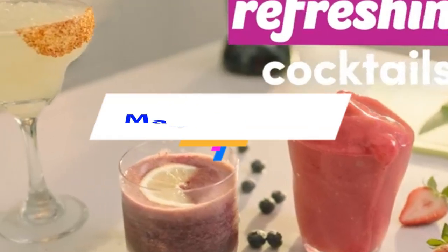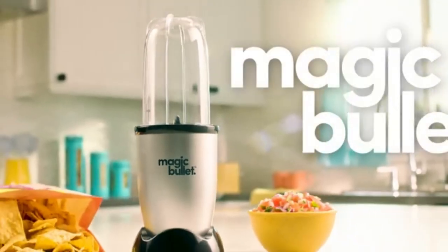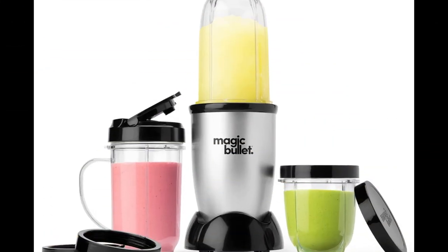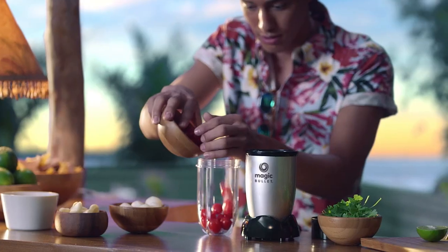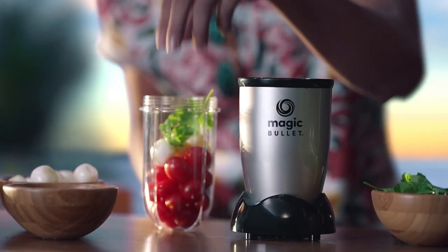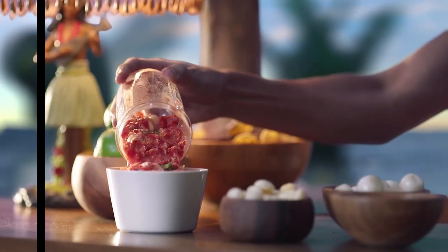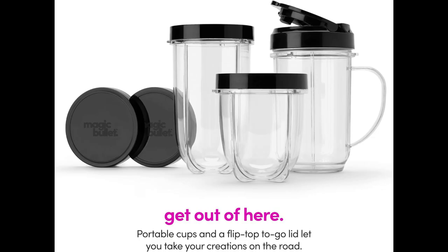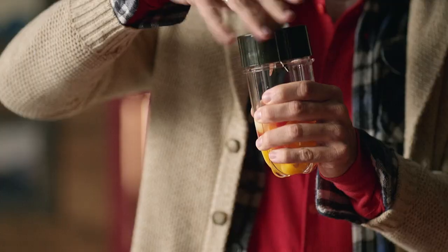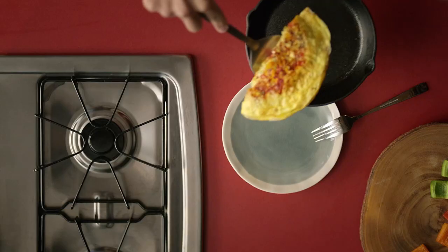Magic Bullet Blender. Product Specifications. Brand: Magic Bullet. Color: Silver, Black. Capacity: 1.4 pounds. Product Dimensions: depth 4.5 inches, 4 inches wide, 11.5 inches in height. Included Components: Cook's Tools, Cream Makers and Chargers, Electric Blenders. Style: Countertop Blenders. Recommended Uses: Mixing, Whipping, Blending, Chopping, Grinding.